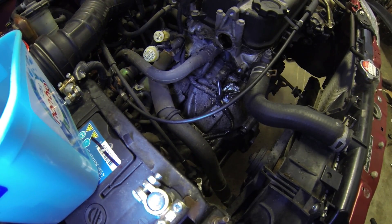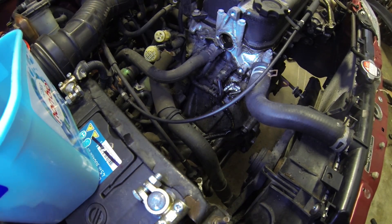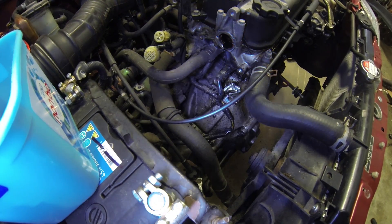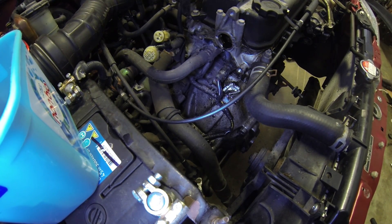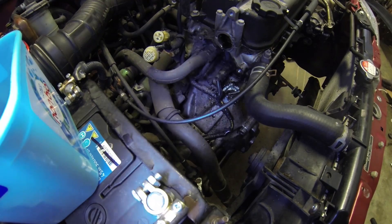While I've got the manifold off, I'm going to look at this oil leak I've got down here. I've took the distributor off and looking at it, it's coming from the distributor seal. So I'm going to clean all this up, put a new oil seal in there, and hopefully we don't get the smell of burning oil as it evaporates off the manifold anymore.